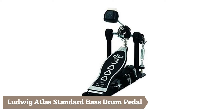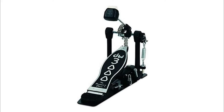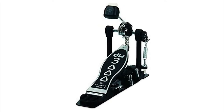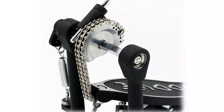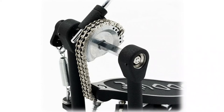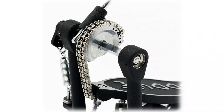Not every gig calls for the heaviest duty hardware. For most gigging professionals, a high-function, reliable set of durable medium-heavy weight stands is first call. The Atlas Standard is the solution — affordably priced with all the necessary features needed for medium to large venues, in weights that won't require paying a drum tech to lug them around. Features include a new Speedster lightweight aluminum pedal board, independently adjustable beater angle and footboard angle, and a dual surface beater with memory lock.